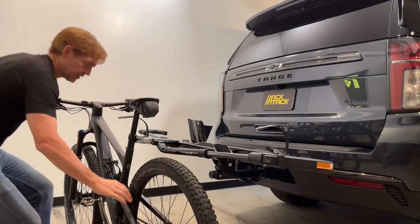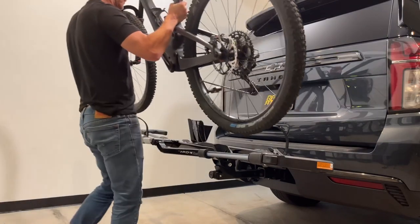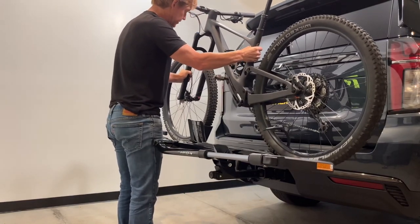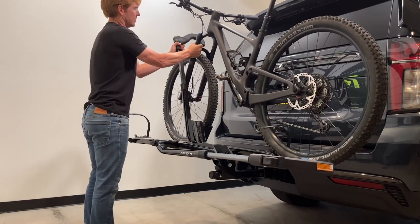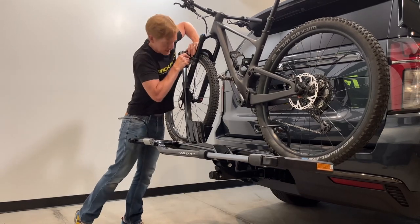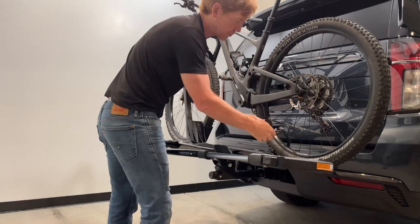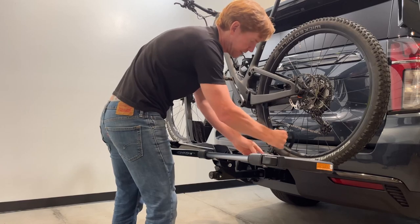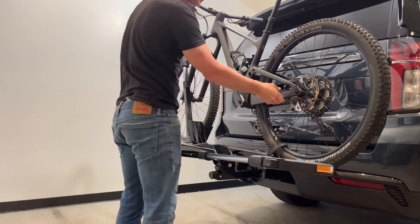Here we have a mountain bike. I'll bend down, grab the lowest part of the frame and fork, lift, get the front wheel into the front wheel cradle, rear wheel into the rear wheel cradle, bring the arm up and over the front wheel, and ratchet that down as close as possible to the first point of contact with good compression. For the rear wheel, take this rear wheel strap — it has rubber where it contacts the rim — and give a good snug connection.